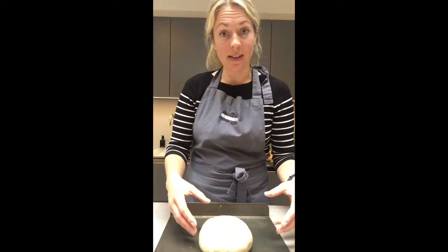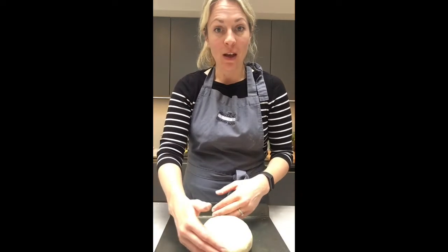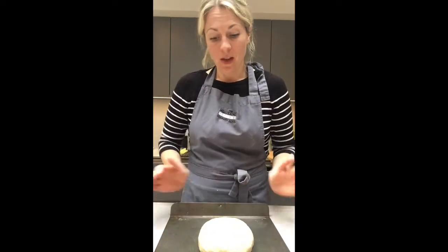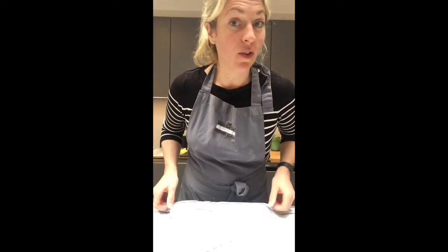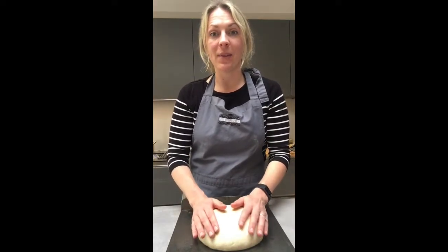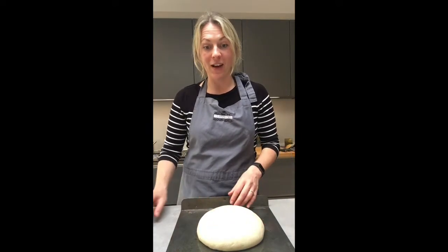You can do it in a loaf tin if you'd like, but I'm going to do it like this because I like it a bit more rustic. You can also make little ones. I'm going to make a round one for this one. I'm going to cover it with a tea towel and leave it to rise for an hour to two hours. The reason we kneaded the plain flour for longer than strong flour is because of the gluten — we need the bread to have more elasticity, so we knead it longer than we would with strong white flour.